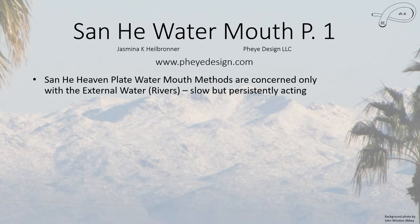Greetings everyone, this is Jasmina and in this video I'm going to talk about part one of the Sanhur water mouth methods, and there are quite a few of them. This method is only concerned with external water, basically rivers. It can have lakes, but it must also have a river, at least one river.